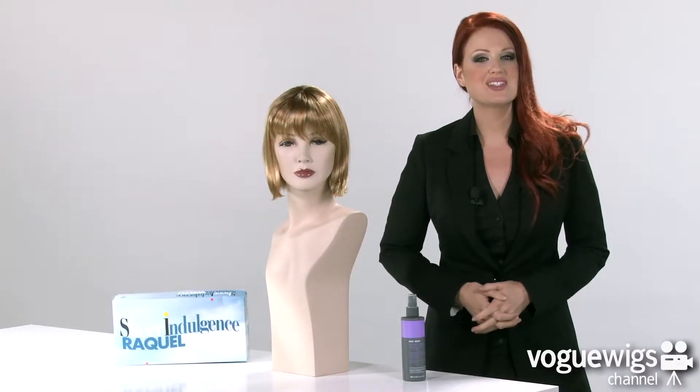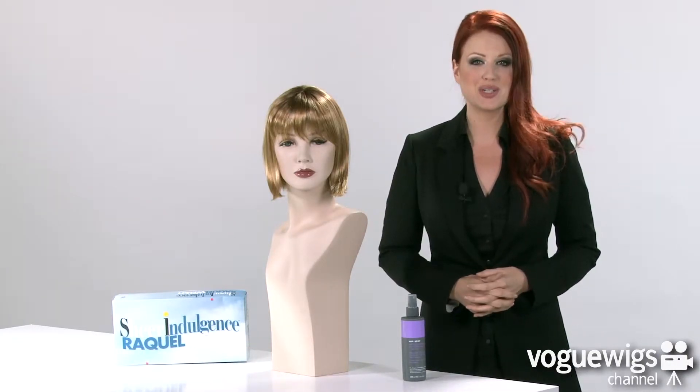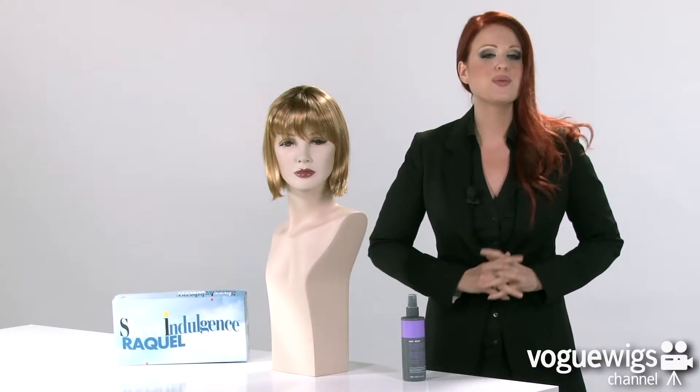Hi everyone! Today we're going to be talking about the Fresh by Raquel Welch. I've already taken it out of its box to show you what to expect when you receive it. The color I have here is our best selling shade for this wig, which is SS 2920.